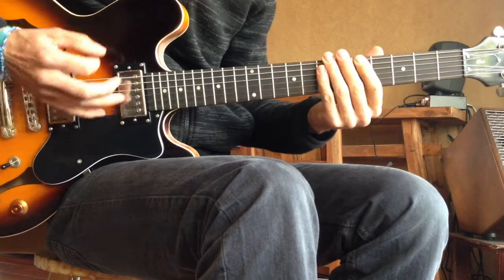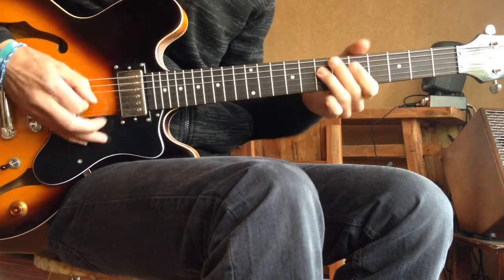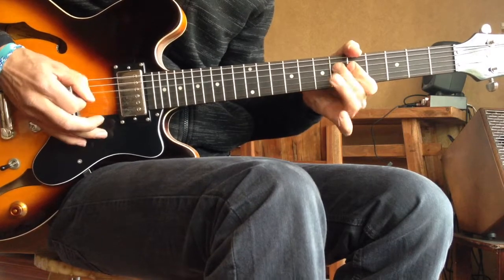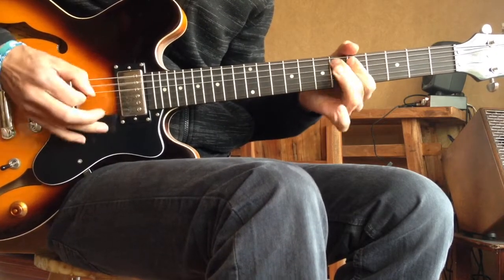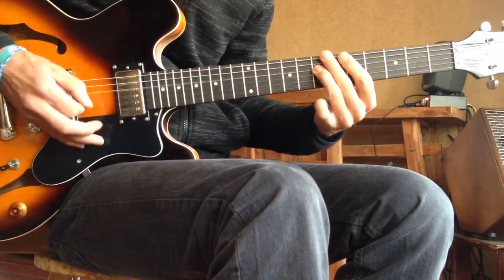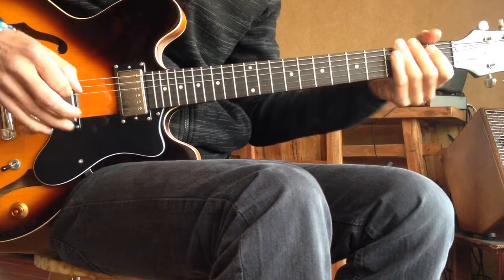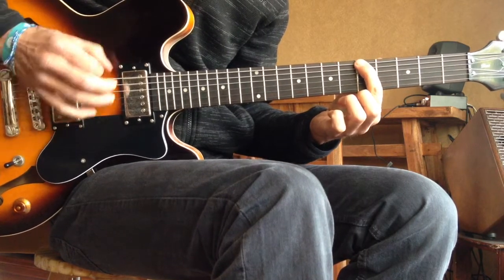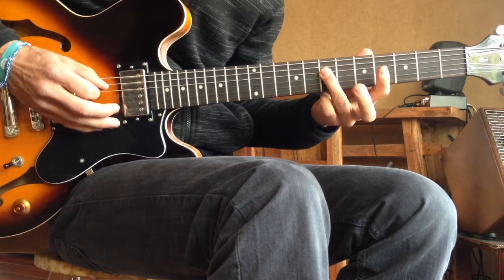Blue Shuffle number 4. First finger on the low E string, 5th fret. With the pick you go down, up. Then third finger on the D string, 7th fret — again down, up.